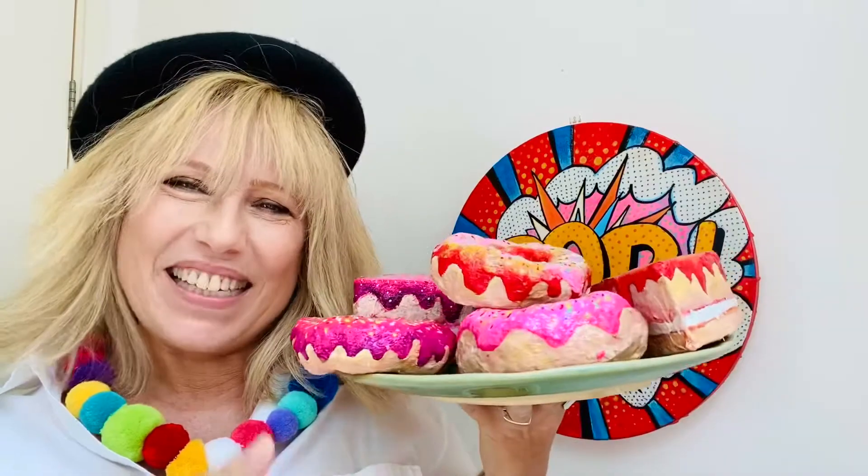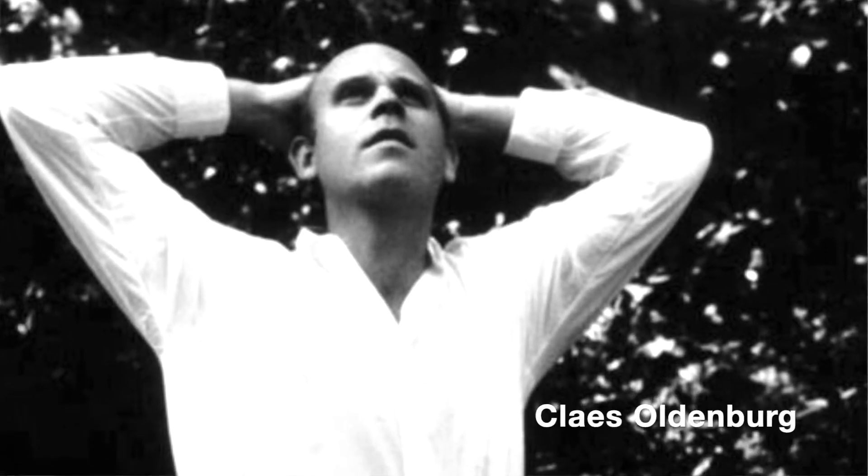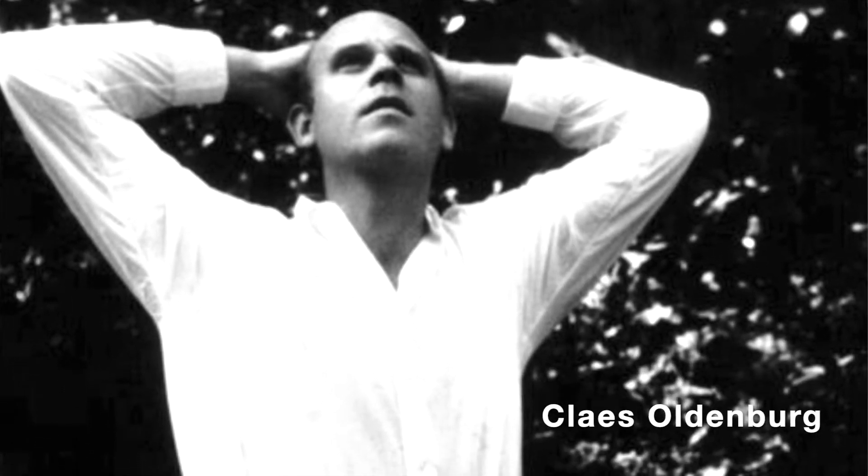Welcome back to art everybody. Look what I made. We are going to be investigating pop art sculptures. Don't they look real? Don't they look delicious? Today we're going to be looking at the Swedish artist Claes Oldenburg and we are going to be creating our own donuts.